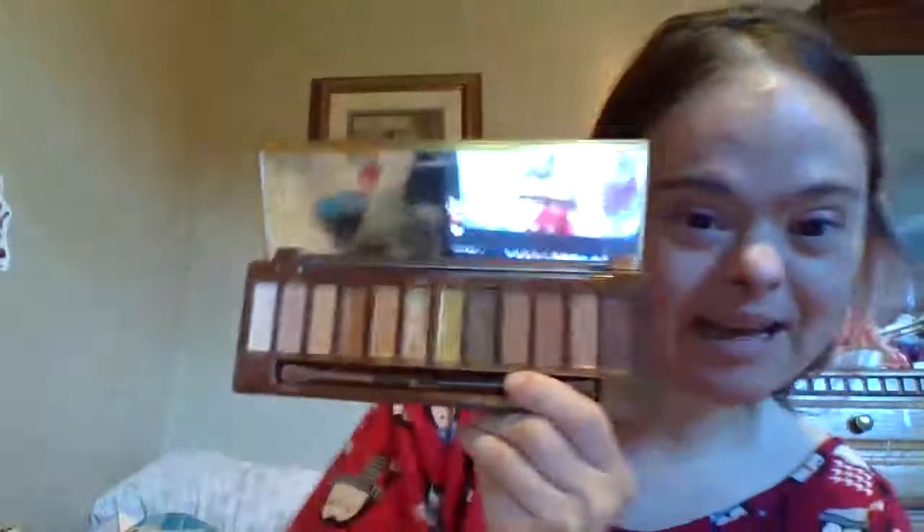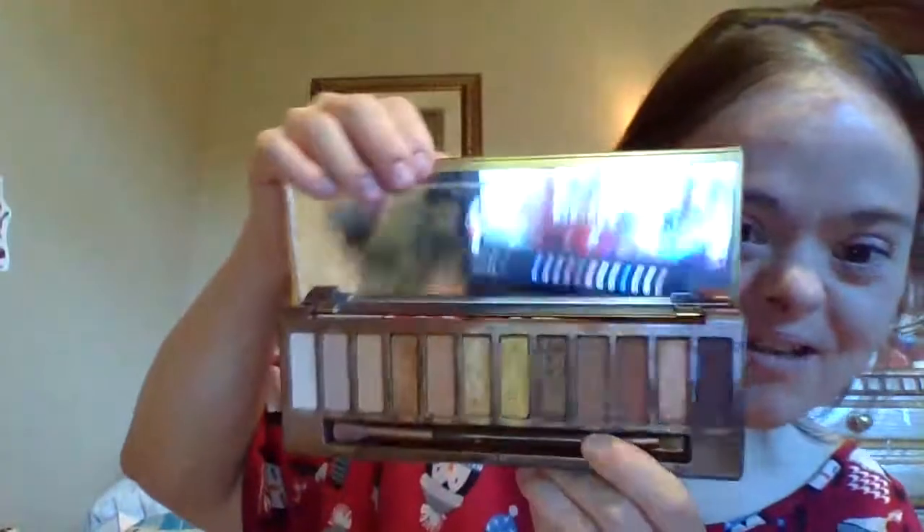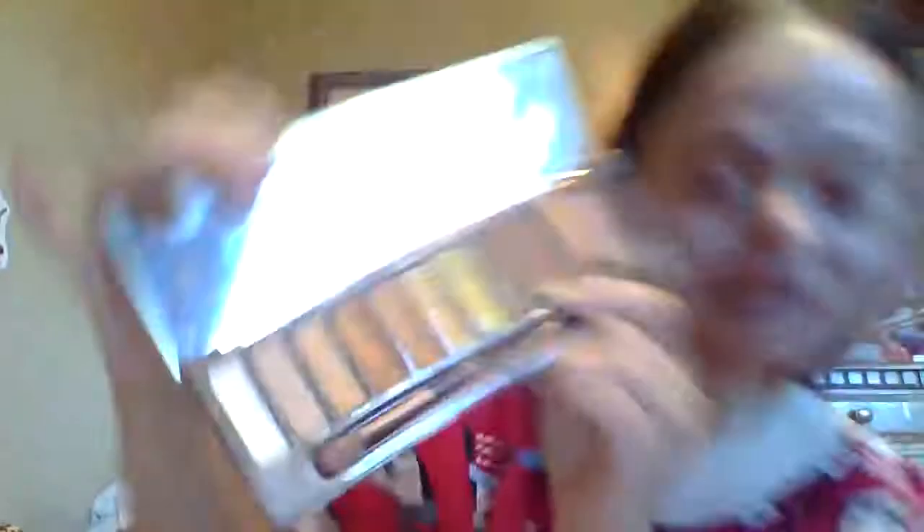Look at the colors — it comes with a built-in mirror. So this is the mirror, and it comes with all these cool colors. I'm going to read the colors out to you. There's: Siren, Drip, Hive, Epic, Queen, Honey, Golden, Keeper, Amber, Sweet, Flyby, and Storm.